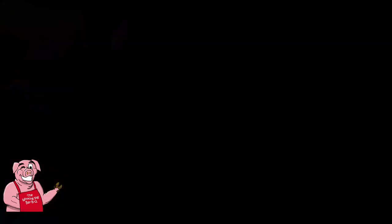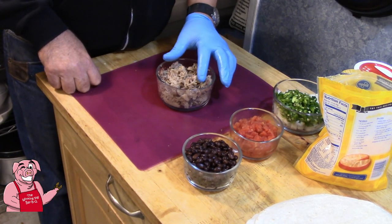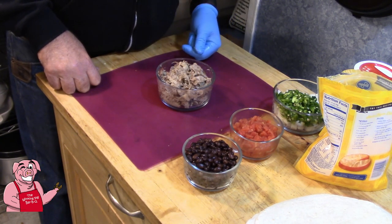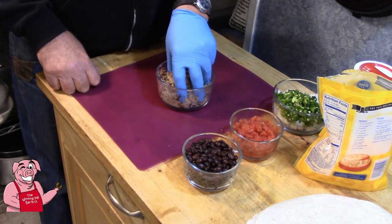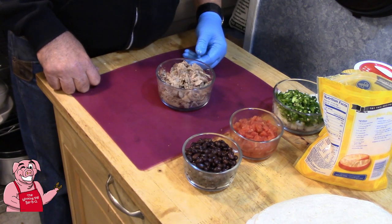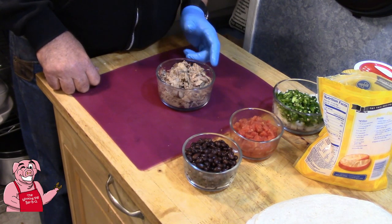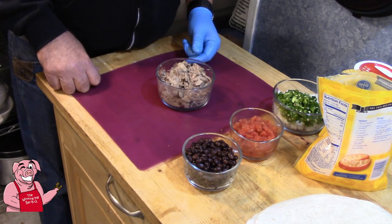Let me talk about my pulled pork for a minute. This is smoked pulled pork from a barbecue place around here. I've always got pulled pork in the freezer or refrigerator, so I took some out of the freezer, thawed it out, and warmed it up a little bit — it's not hot but it's warmer than refrigerator temperature. You could also easily use leftover pork roast for this. If I was going to do that, I might want to sprinkle some of my favorite taco seasoning on it.